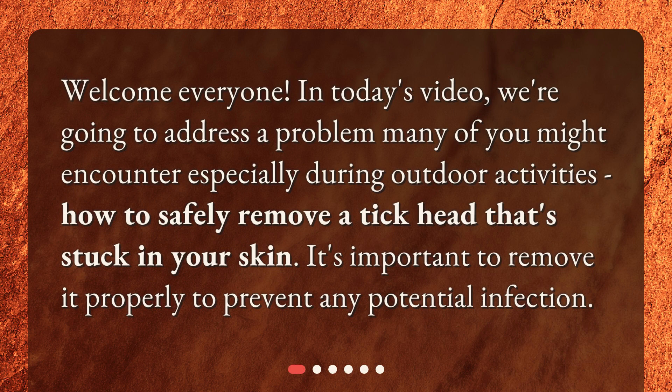Welcome everyone! In today's video, we're going to address a problem many of you might encounter especially during outdoor activities: how to safely remove a tick head that's stuck in your skin. It's important to remove it properly to prevent any potential infection.